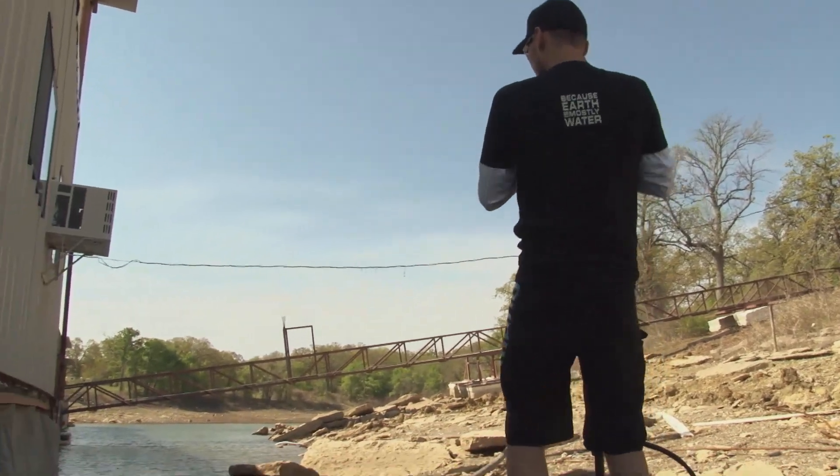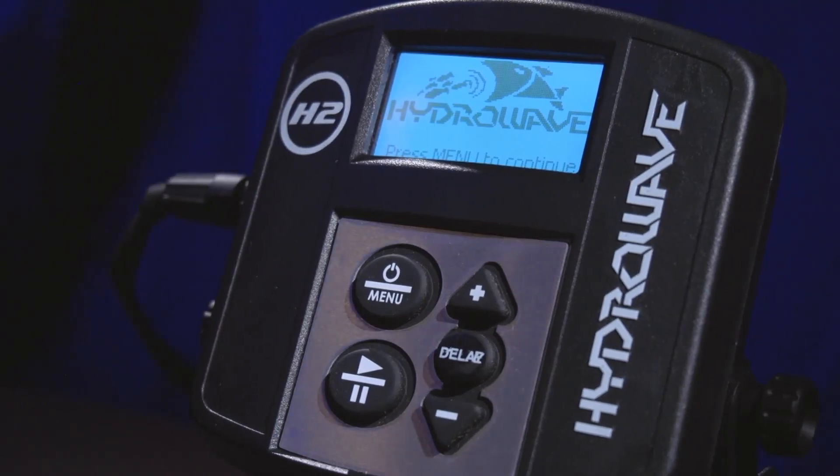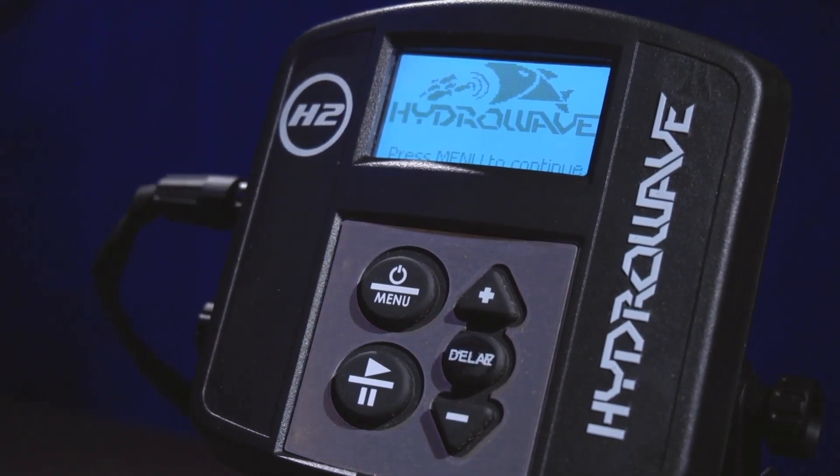I'm pumped about the new sounds — we've got active pads, brim beds, spawning bait, and a ton of new sounds. This is the brand new H2, make sure you check it out.